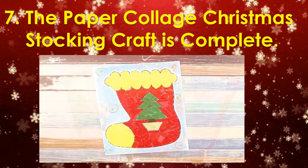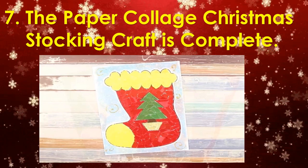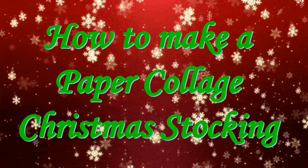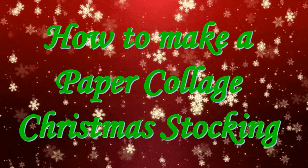The Paper Collage Christmas Stocking Craft is complete! Now you can watch the video on how to make the Paper Collage Christmas Stocking Craft.